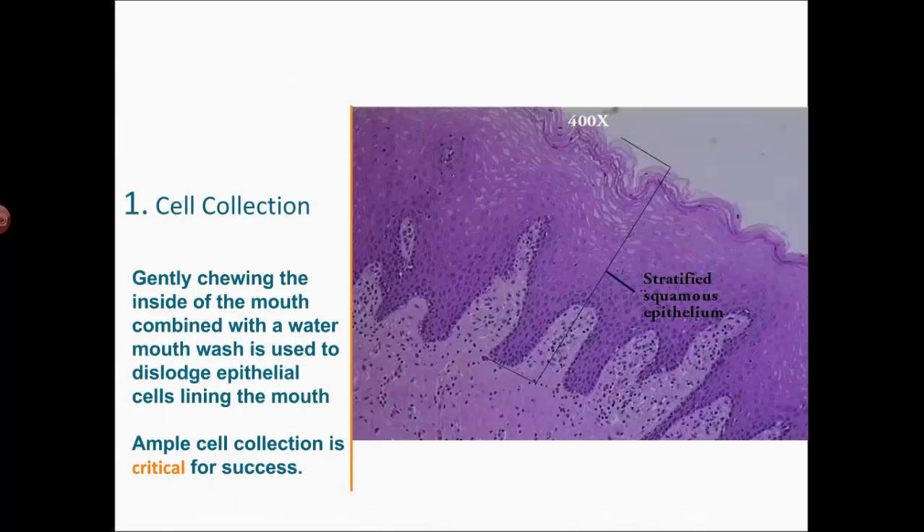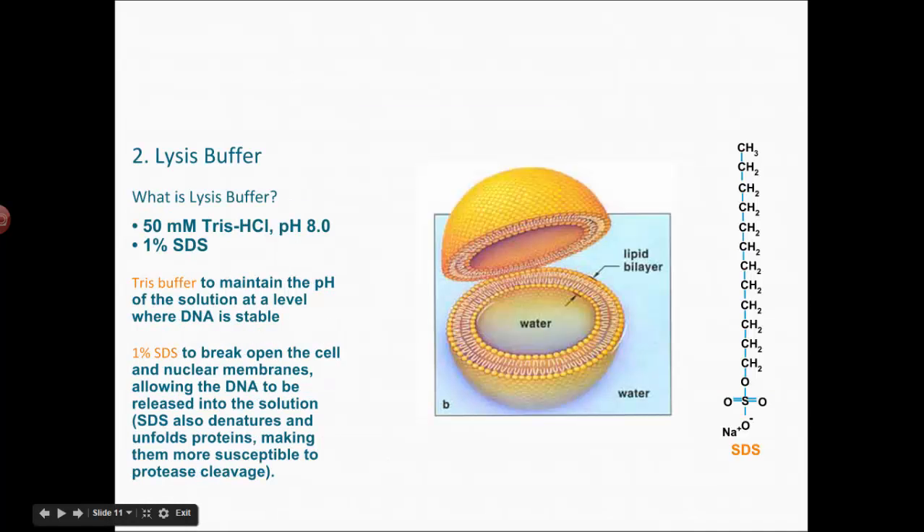It's important that you understand why we're doing each step. For cell collection: you can get DNA out of any cell in your body, but the easiest are the epithelial cells lining the mouth because they slough off very easily. Just chewing the insides of your cheeks and swishing with water gives you tons of those cells, but you've got to do both steps for quite a long time to have enough.